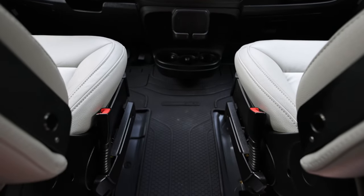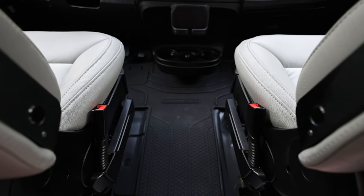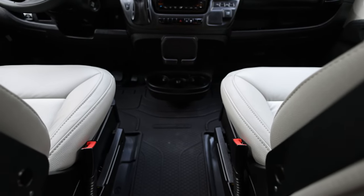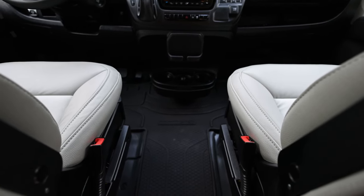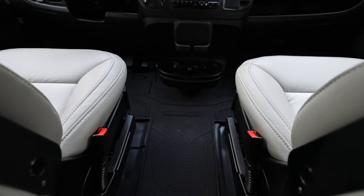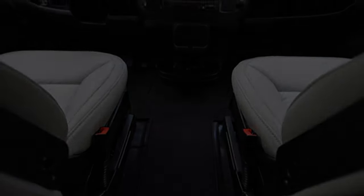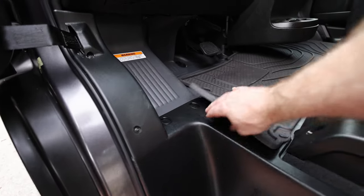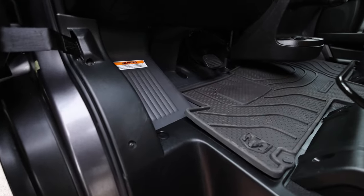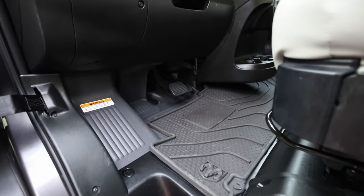Unfortunately it wasn't the best option. You can see it doesn't completely cover all the plastic floor panels - it's just kind of minimalistic. It tends to stick up at the edges, which you're going to catch your feet on as you walk over it, and it's kind of loose and floppy as well. So I can't say I would recommend getting the official Dodge Promaster floor mats. Here you can see how it just doesn't sit down properly - it sticks up and is kind of floppy on the plastic plates. It just doesn't feel very solid.